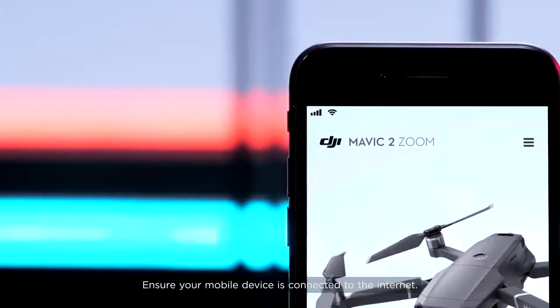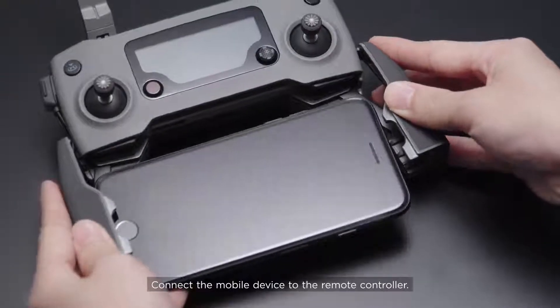Ensure your mobile device is connected to the internet. Connect the mobile device to the remote controller.